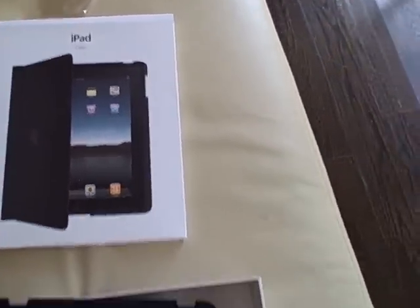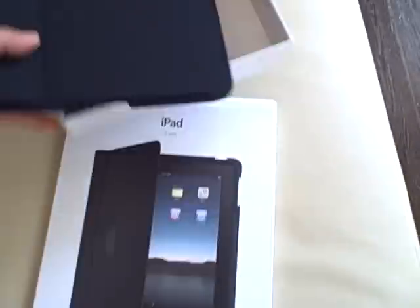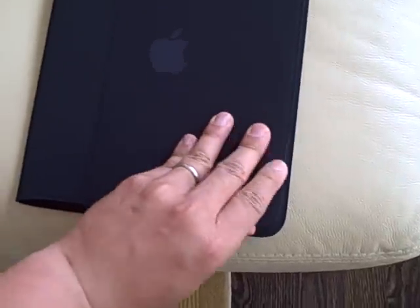On April 3rd. The cover has a really nice feel to it — I thought it was leather, but it's actually not. It feels like really nice quality rubber, a kind of microfiber feel. It's got the Apple logo on it. The way this fits is that it slides in through the side. Just making sure this gets in securely.